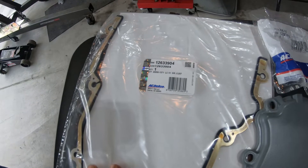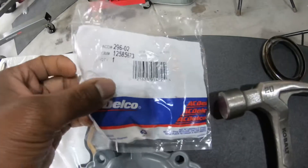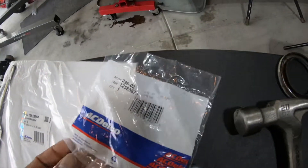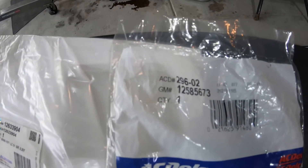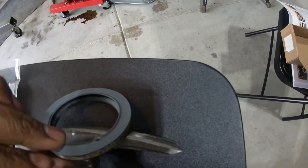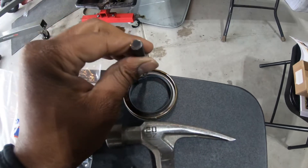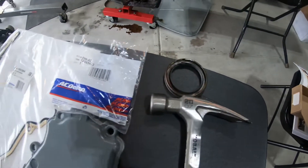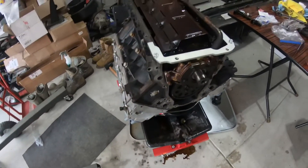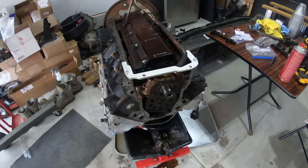I did purchase the new timing cover seal — it is AC Delco — and here's the round seal that goes in the front, also AC Delco. This is the old one I took out; I got it out by taking a punch, sticking it in the crevice, and hitting it with a hammer about two times and it popped right out. I'm gonna start working on this and come back once I get it on.